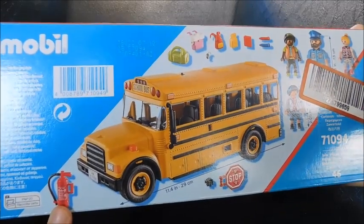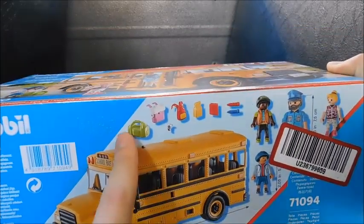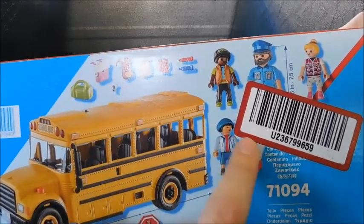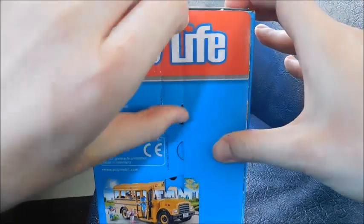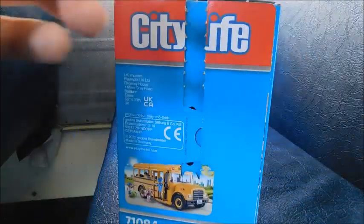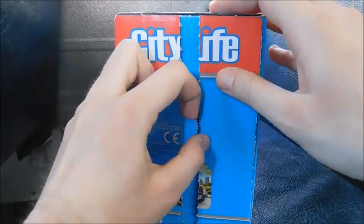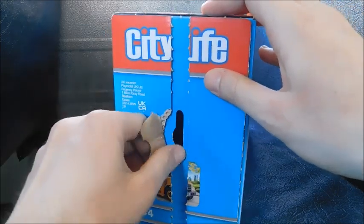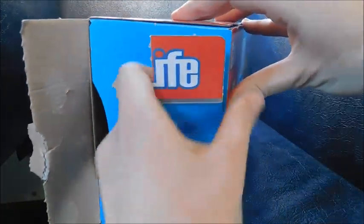The bottom of the box has a picture of the bus and everything that it comes with — you even get a fire extinguisher, which is pretty cool. You've got the bus, a fire extinguisher, a stop sign, and all the little accessories for the people, and then the people as well. So let's go ahead and open it. There's some pull tabs on the side here to open it up. Like I said, I'm excited to see this model. I'm excited because the pictures of it look really, really good.